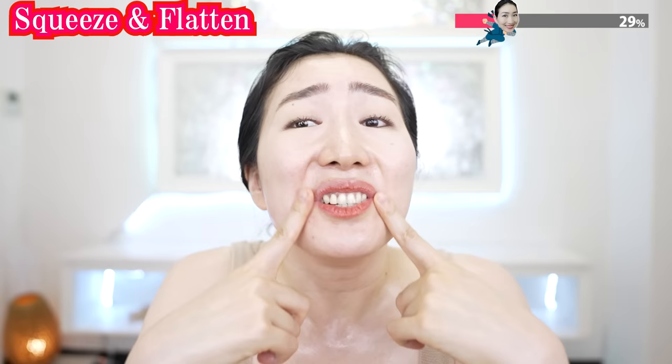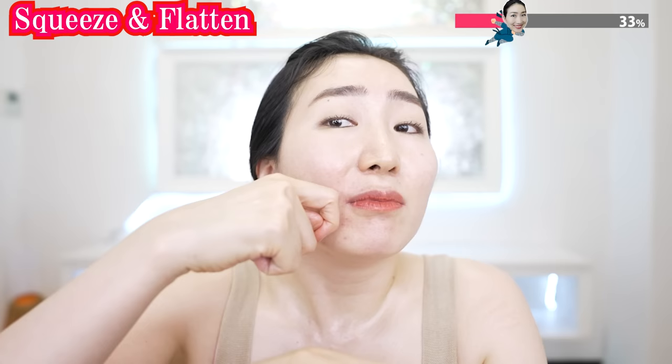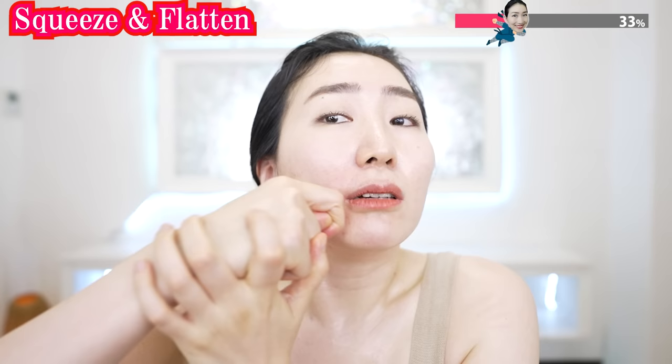If you have lines, fat, or loose skin around here, just squeeze and flatten. I call it 'squeeze and flatten' — it removes, flattens, and firms up your skin around here. Feel the teeth and gum inside and use your finger like this, sandwiching your skin with your teeth and gum. Squeeze. Make sure you have enough oil on the skin.